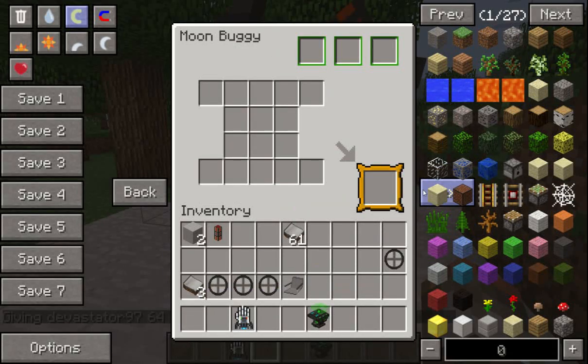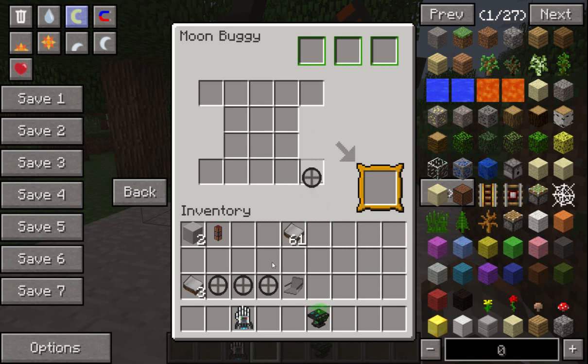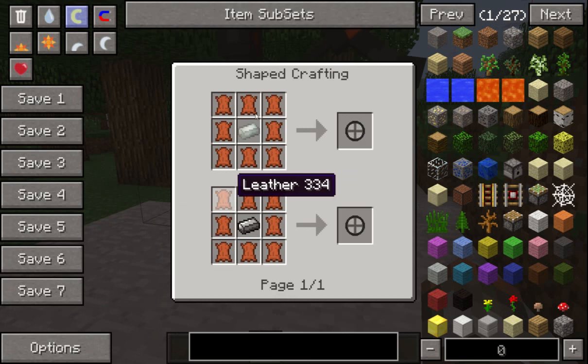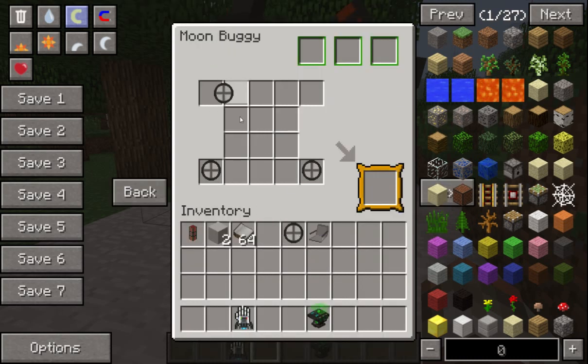Normally you have to actually put the moon buggy schematic in here. Once you've done that, then you get given this. So you put the wheels in here. These are made with Invar or steel surrounding the leather. So you put four of those in.